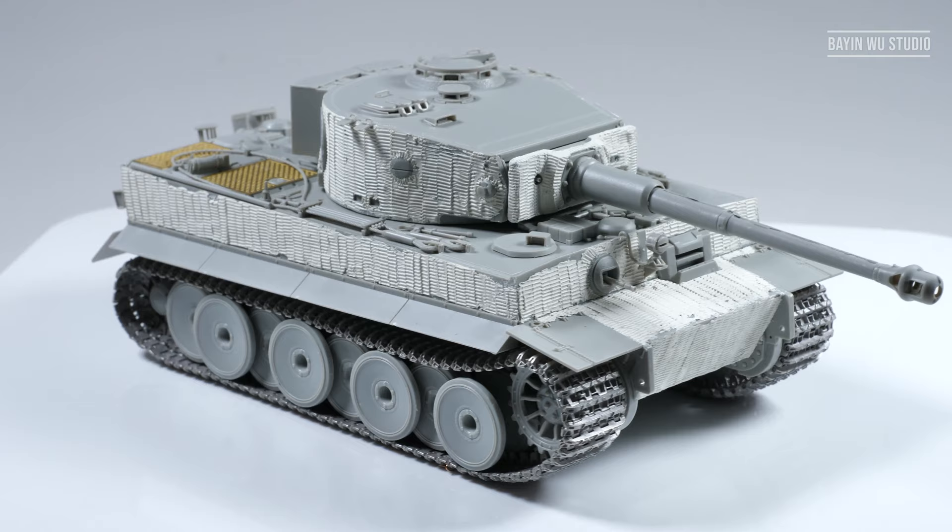Since I was asked to make a Tiger 1 tank for a client in Australia, I think it's a good time to make a tutorial about such a popular project. Hopefully it might be helpful for your next projects. Enjoy!